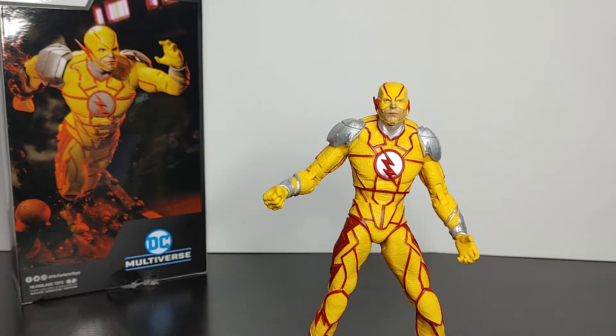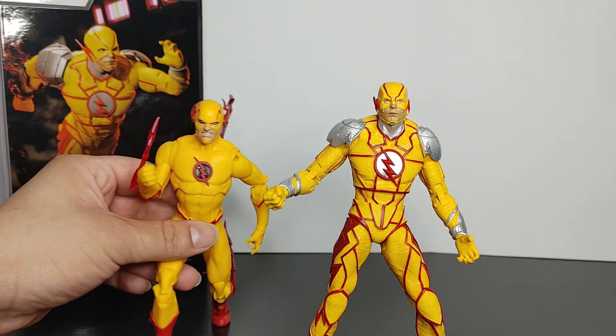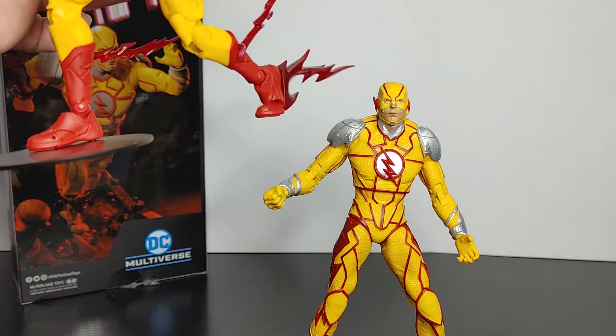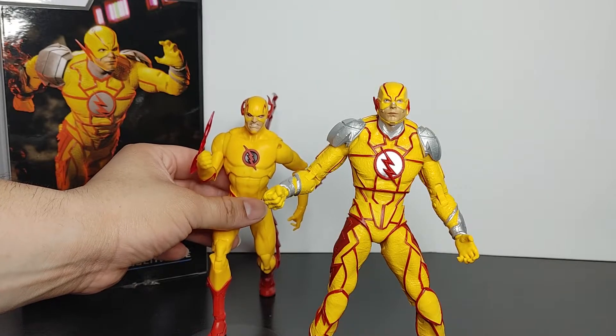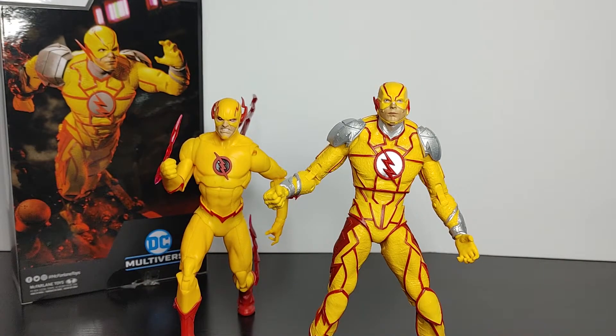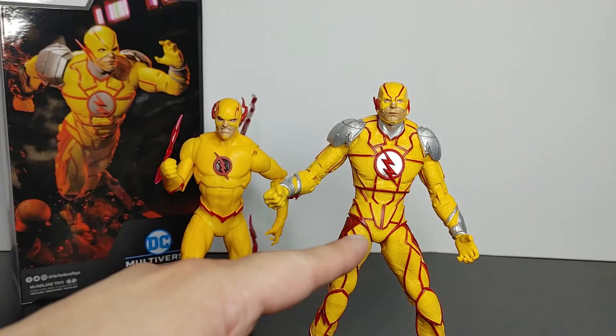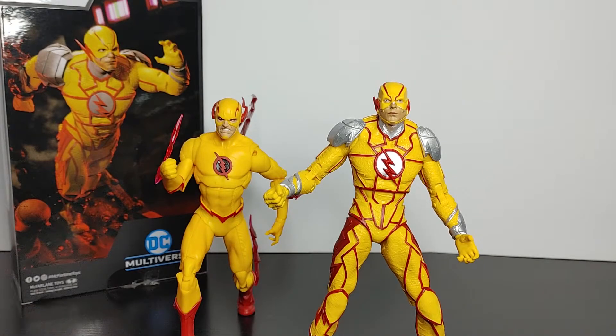Now let's do a comparison of the Injustice 2 Reverse Flash versus the Rebirth era Reverse Flash. The heights are the same — they're both the same height even if the posing makes one look shorter. As for which one to choose, it really depends on what you grew up with. If you read the comics and the Rebirth era, go with Rebirth. If you mainly play video games, go with Injustice 2.